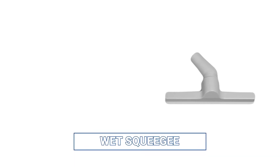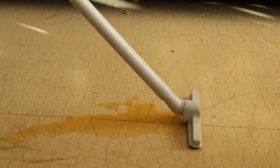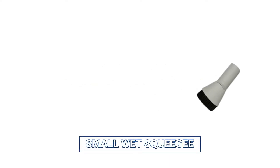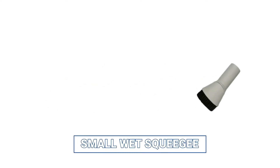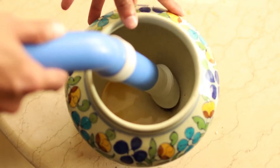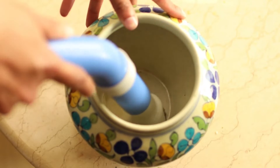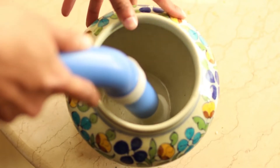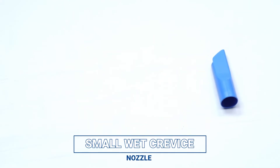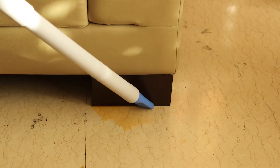The wet squeegee accessory can clean wet surfaces and spills. The small wet squeegee collects fluids from inaccessible places and can be used to clean water tanks. The small wet crevice nozzle cleans fluids from corners and crevices.